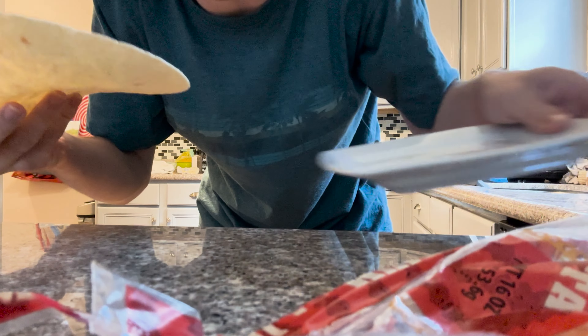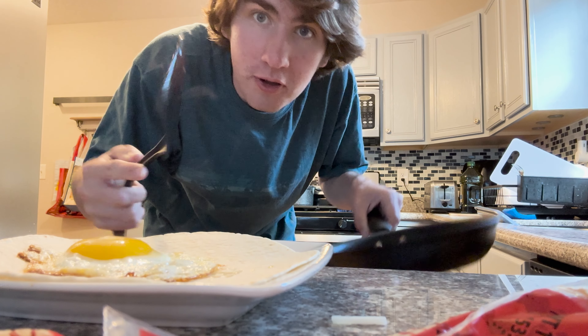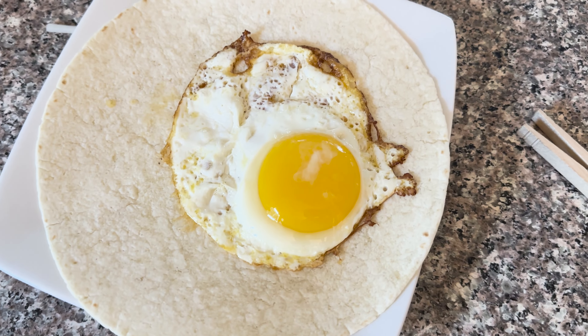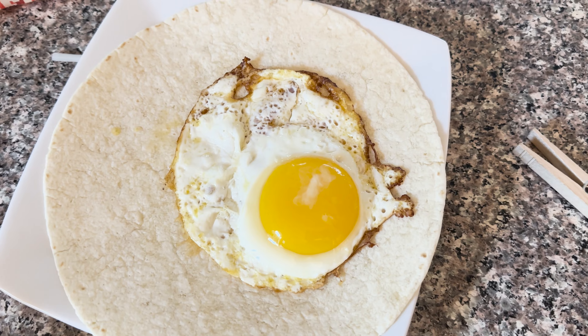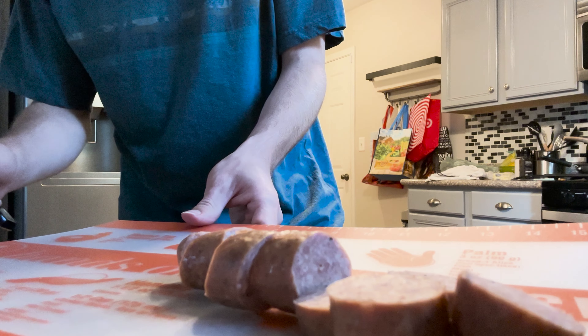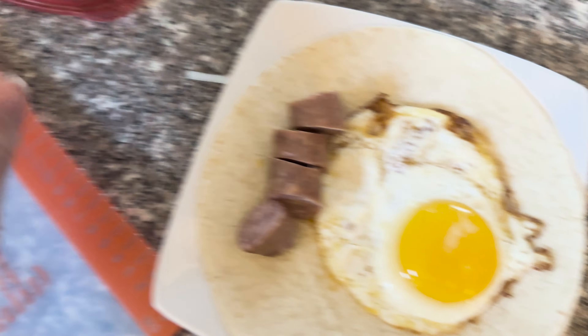While all of that cooks, next we're going to want to take your tortilla and start making the actual burrito. The tortillas I'm using are flour tortillas from Walmart. You're going to want to take a spatula, take the egg from the pan, and put it on the tortilla. I like to fry my egg and not scramble it — that way the yolk will cook in the oven, which we will get into in a bit. We can also take our sausage and cut it up, then put it on the tortilla.